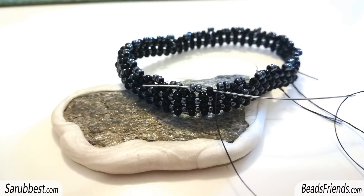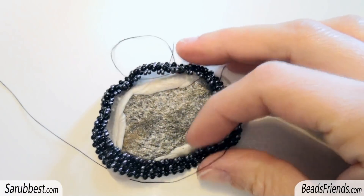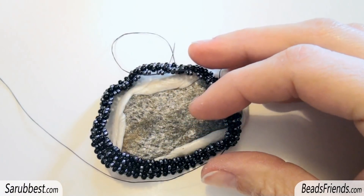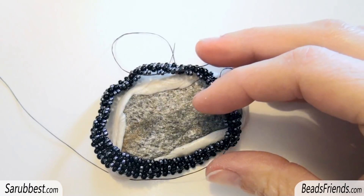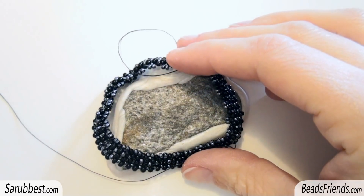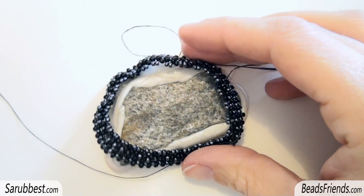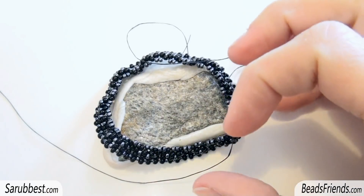My idea was to connect all these gunmetal seed beads with the black seed beads of these last rounds, and that's where the problem appeared. I want to change the starting point not only because there is no possible solution — there are always possible solutions when you bead — but because I'm bothered about this piece of beadwork. I want to change it.